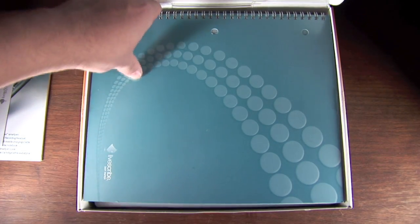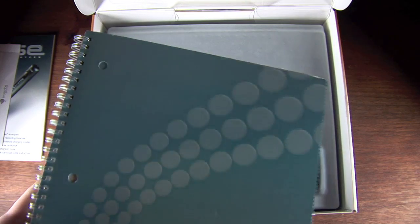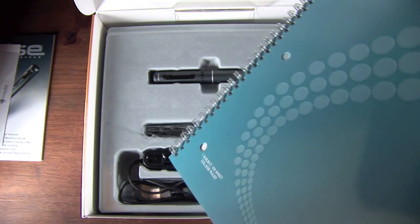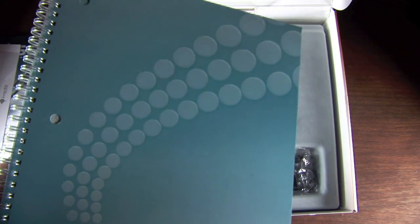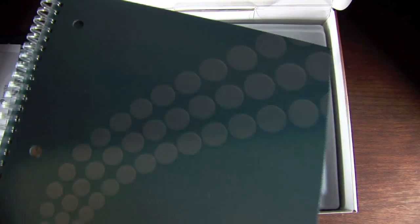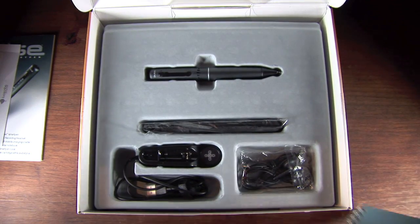The third thing you'll see is a starter notebook. This comes for free with all Livescribe Smart Pens. You're free to order as many as you want from their website — I believe they have a pack of four for around $20 at Livescribe.com. Let me give you a quick overview of how this notebook works.